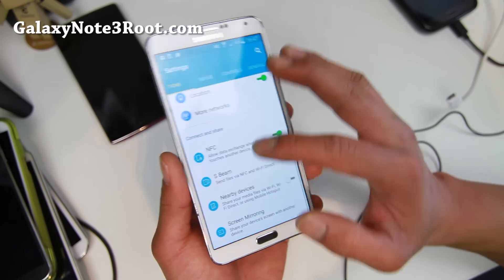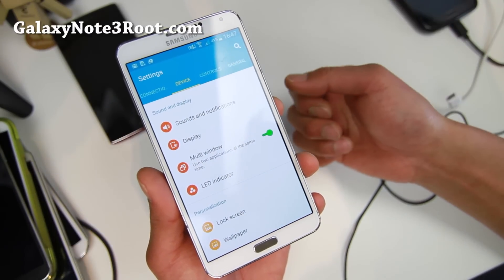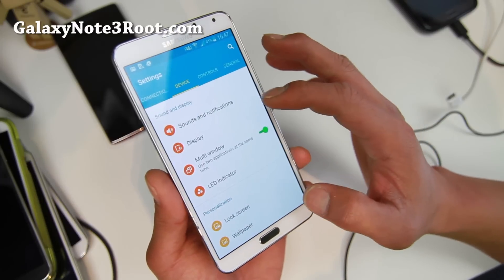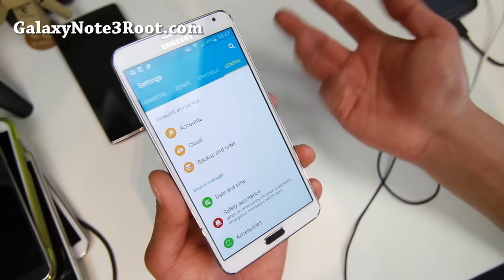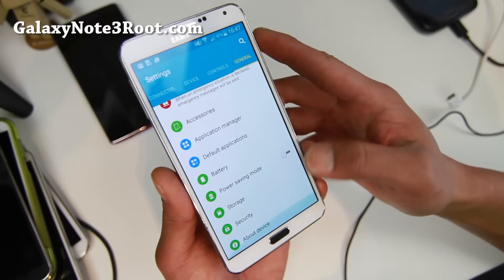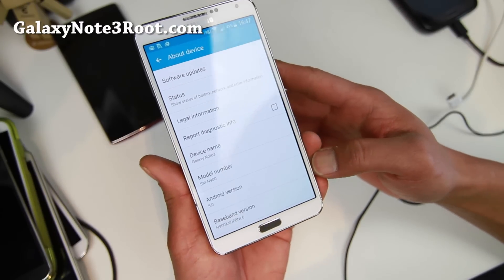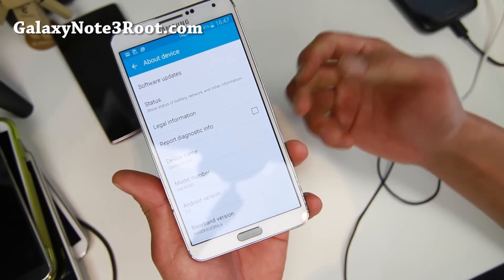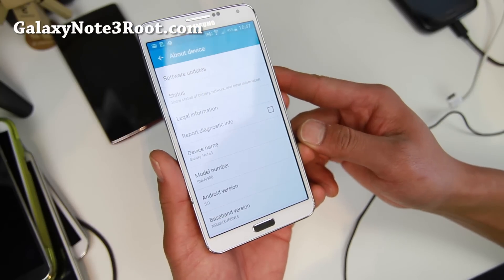I'll give you an idea of what you'll get and also put the stock ROM. If you do have an N900, the Exynos model of Note 3, you can go ahead and flash this with Odin if you want to, but you will have to re-root it. That's why I'd say just wait for the ROM version, which should be next week. For the N900, there's also the N9005 — I can recommend Alliance ROM. I'll link to that on XDA for international users.